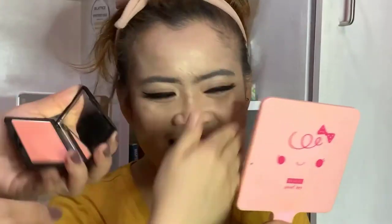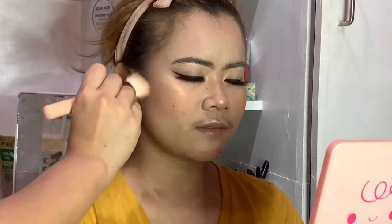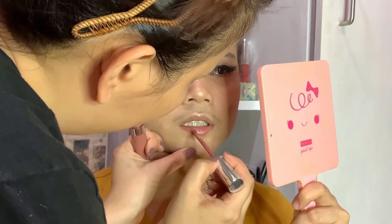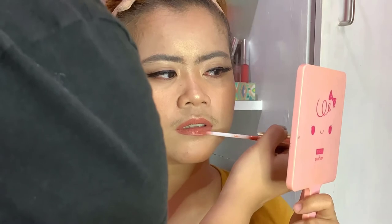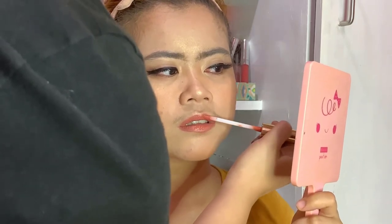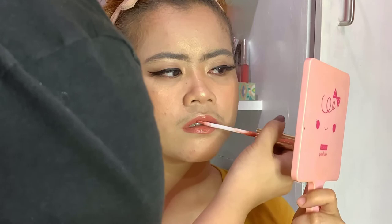For the blush, I'm using Pink Sugar Cheek Color — just putting it on the apple of the cheeks for a kilig look. I've also put some bronzer to add shadow to the face. For the lips, I'm using ColourPop Ultra Matte Lip — keeping it nude and subtle. Then ColourPop again for glossy lips. She's looking fierce!